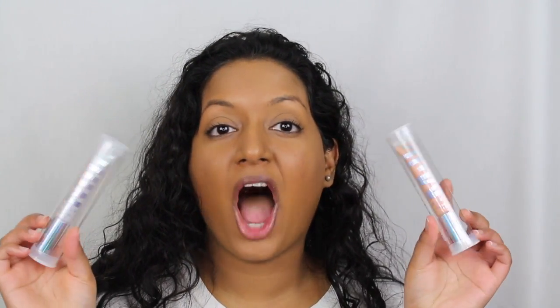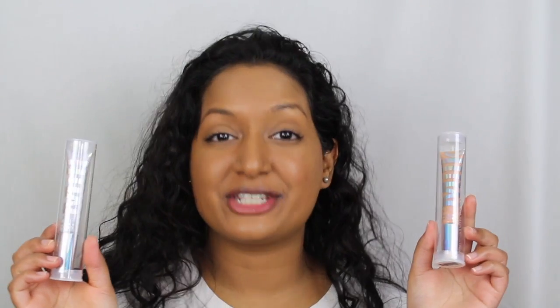Hi everyone, welcome back to my channel. Today we're going to be doing a review on the new Milk Holographic Lip Glosses. If you do want to see a review and a demo, please keep watching. So this is going to be a really quick review. I just saw these on Sephora.com and they retail for $24 each.